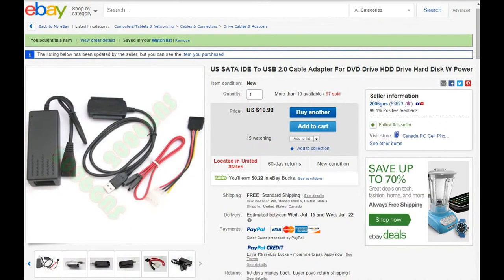I found this one on eBay and bought it for $10.99 with free shipping, so you can't go wrong with that. It's a great backup — you can go in there and find your files and things that you just couldn't get back otherwise, and for $11 that's the way to go.